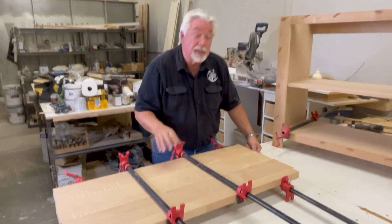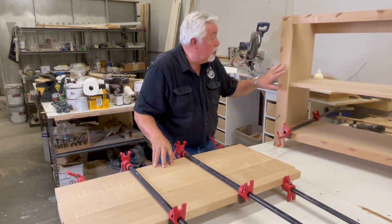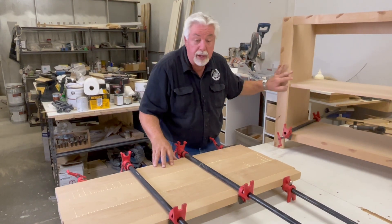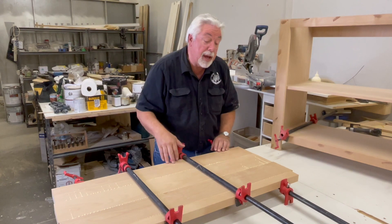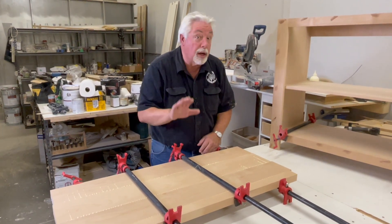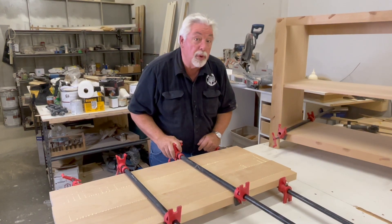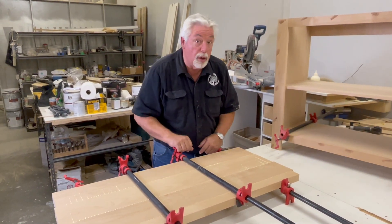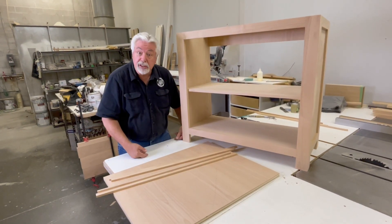I just want to bring you up to date on some of the costs. Now that I have my top glued together and all my hardwood on my cabinet, I figured it out. Based on the hardwood cost I paid, I'm $60 into my alder. I bought clear alder premium stock, so I paid a little extra for the really good stuff, but I'm still only $60 in my hardwood.